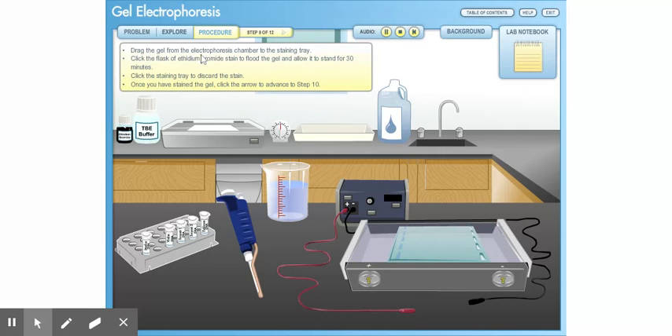Drag the gel from the electrophoresis chamber to the staining tray. Click the flask of ethidium bromide stain to flood the gel and allow it to stand for 30 minutes. Once you have stained the gel, click the arrow to advance to Step 10.